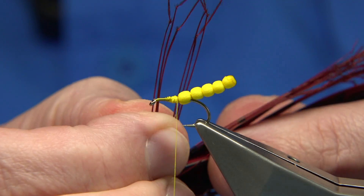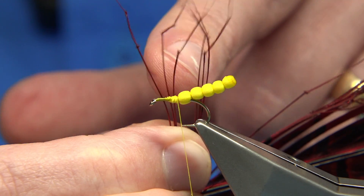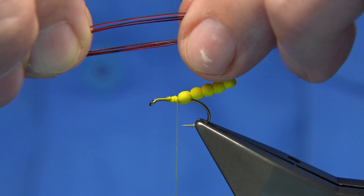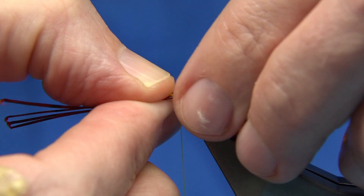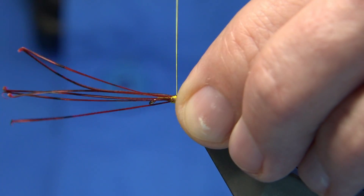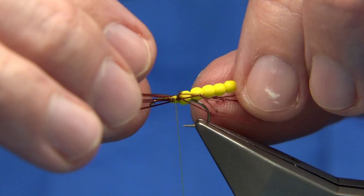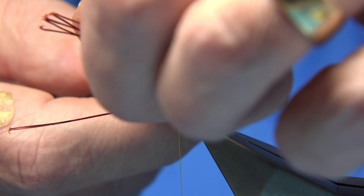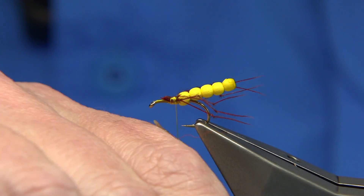I'm going to do three either side, bringing them 90 degrees from the stem. See the tips are lined up — I'm going to separate three and tear them off. Come in from down either side of the body. Make sure you can see these legs and that they hang well back. Come round with two or three turns to tie them on, just making sure they're sitting. Now we can trim away the waste. Get more wax on the thread.